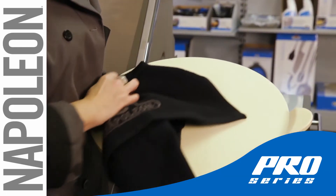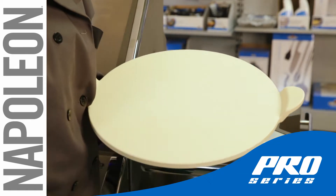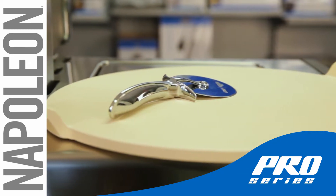Cleaning the Pro Pizza Stone is easy. Just gently wipe with warm water and a soft cloth. Do not use soap because it will flavor the stone, and scrubbing can damage it.